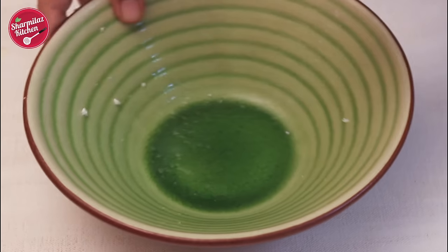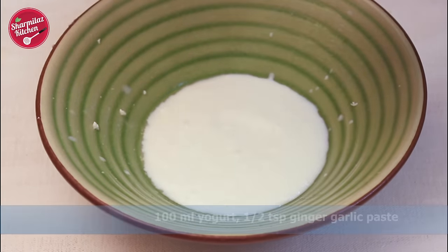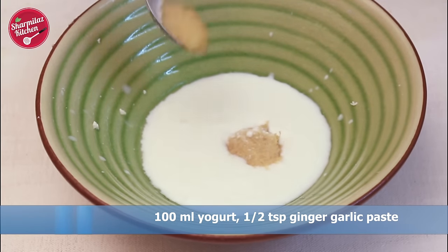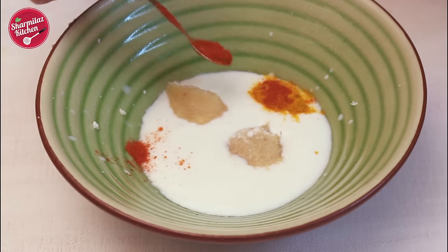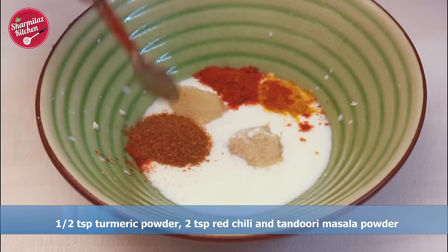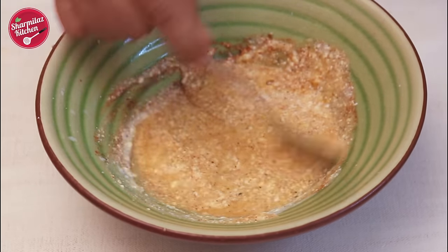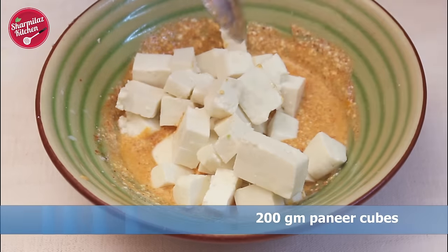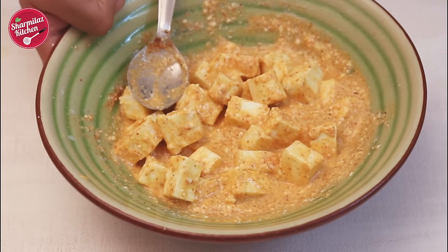In the meantime, I'm gonna make a simple tikka marinade for the paneer. In a bowl add yogurt, ginger garlic paste, turmeric powder, red chili powder, tandoori masala powder, and give a mix. Add salt and mix again. Put the paneer cubes and give a gentle mix. Now keep this aside as well.